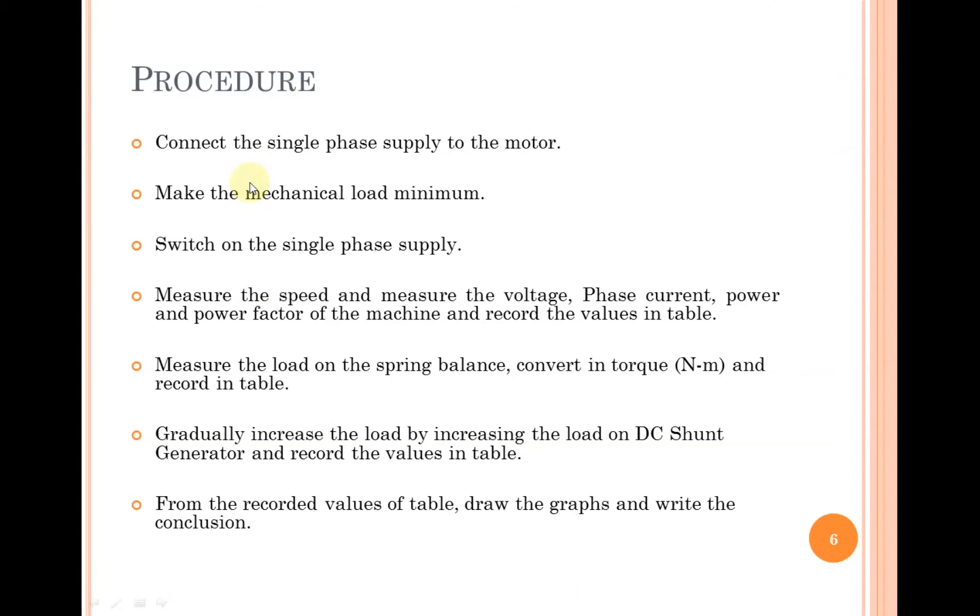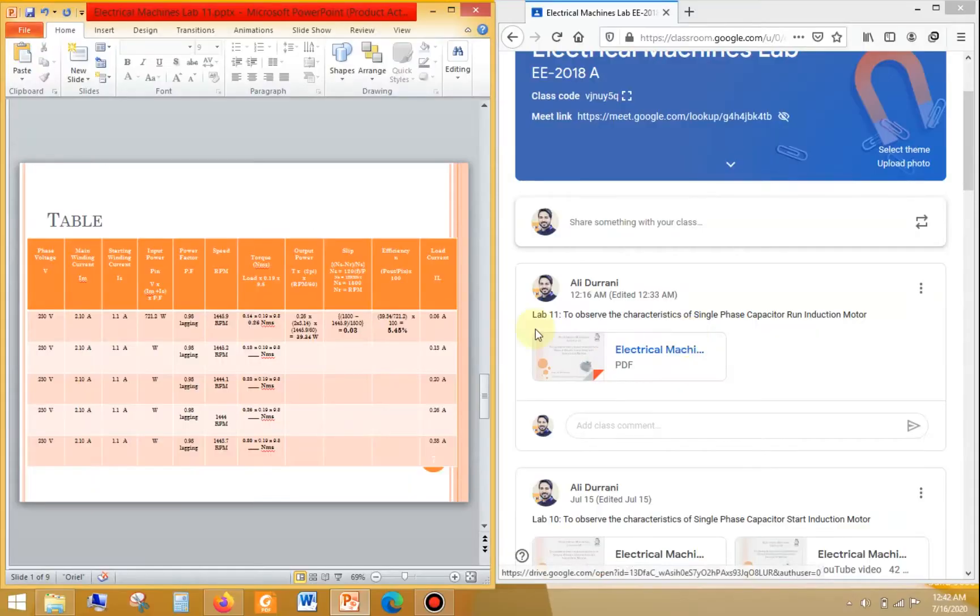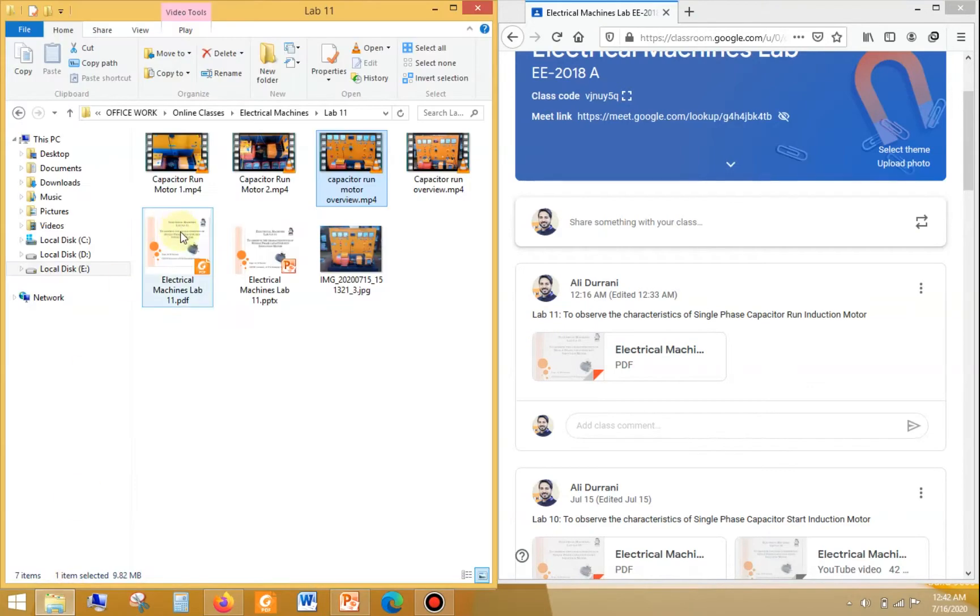The procedure is identical to that of the capacitor start motor. We connect the single phase power supply to the motor, make the mechanical load minimum, switch on the AC power supply, and then measure various parameters such as speed, voltage, phase current, power factor, and torque using the load indicator. Then we increase the load on the DC shunt generator and record the values.